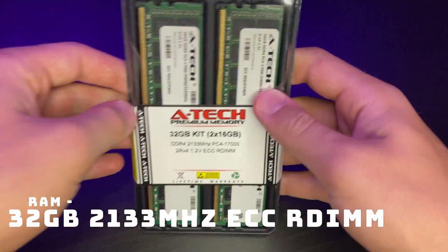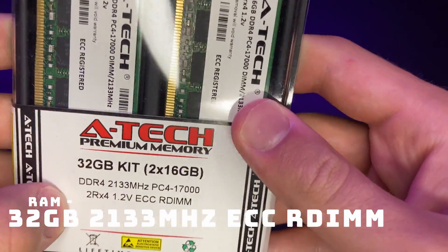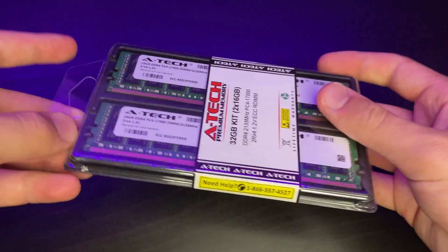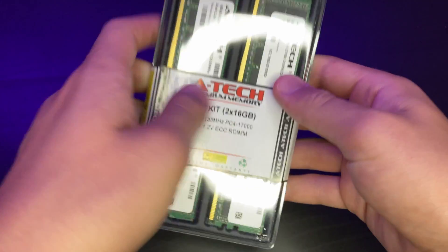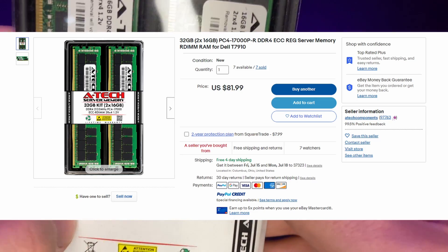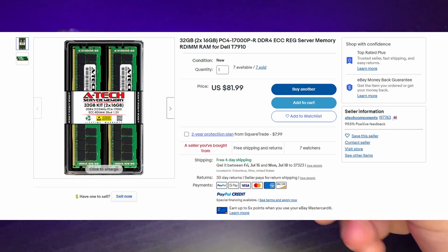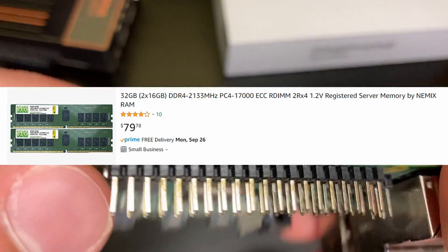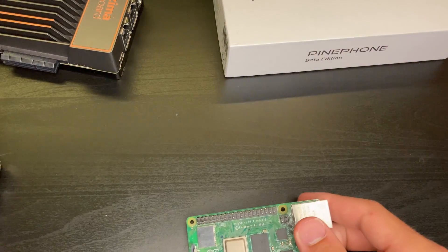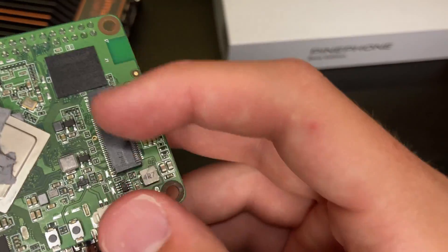For the RAM of this build, I went with 32 gigabytes of DDR4 ECC memory clocked at 2133 megahertz. Not the speediest of RAM, but it should get the job done. I paid $81.99 for this RAM off of eBay — it was new, so I could have picked up similarly priced RAM from somewhere like Amazon as well. You could always go with more or less RAM; I probably don't even need this much, but I thought why not.